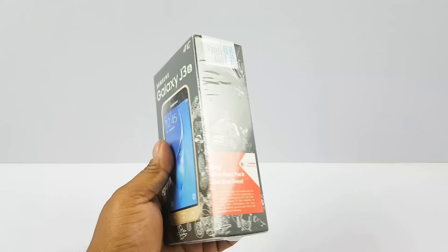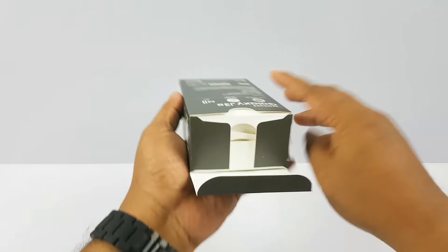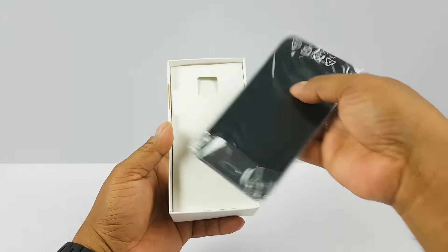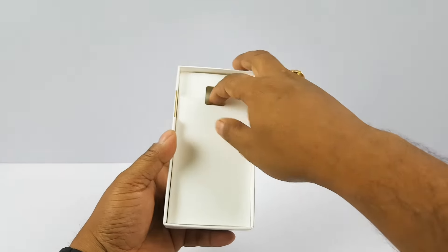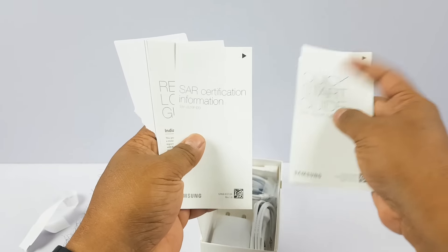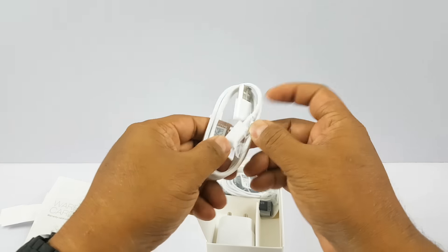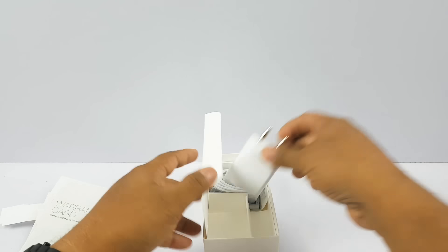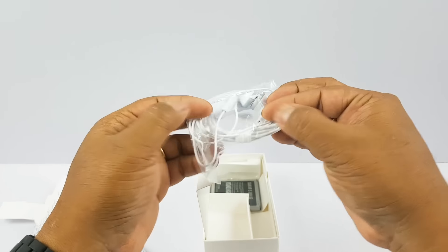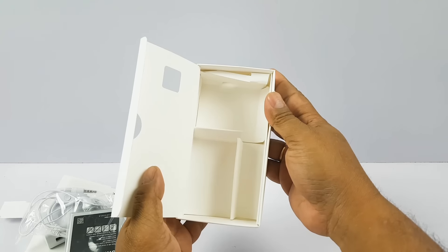Let's go ahead and open the box and see what's inside. As expected, we have the phone — we'll come back to that in a bit. Going further in: quick start guide, SAR information, original log guide, and warranty card. Then we have the micro USB 2.0 cable, a 1A wall charger — no fast charging here — entry level earphones, and the battery. That's about the contents of the box.